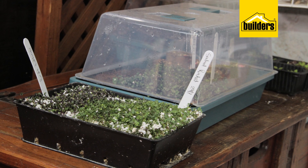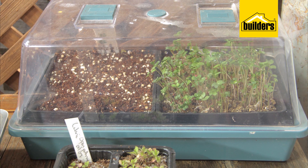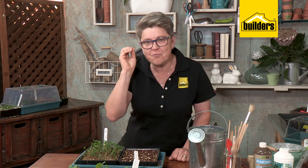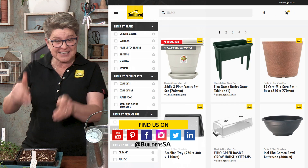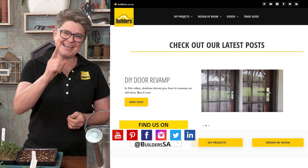Remember where to put your mini greenhouse: in a well-lit area, certainly not in direct sun, as that would make it too hot. Seeds only need good light. Get one of these mini greenhouses because it will make the world of difference. For more gardening gadgets, shop in store or online at builders.co.za, and for more videos to turn you into a green-fingered guru, visit the blog. Get to Builders and get it done.